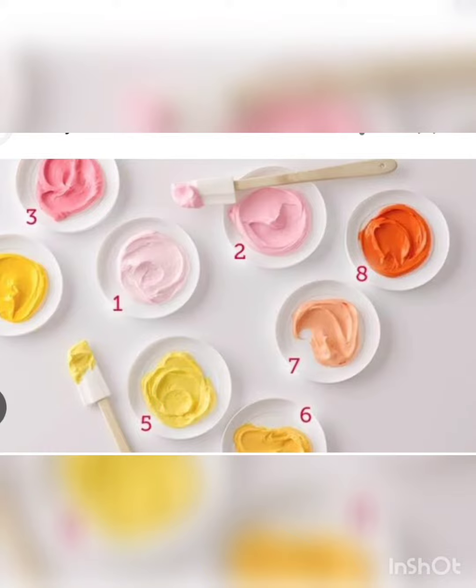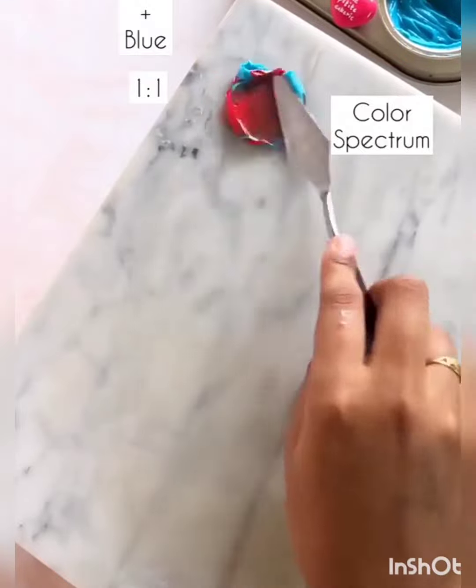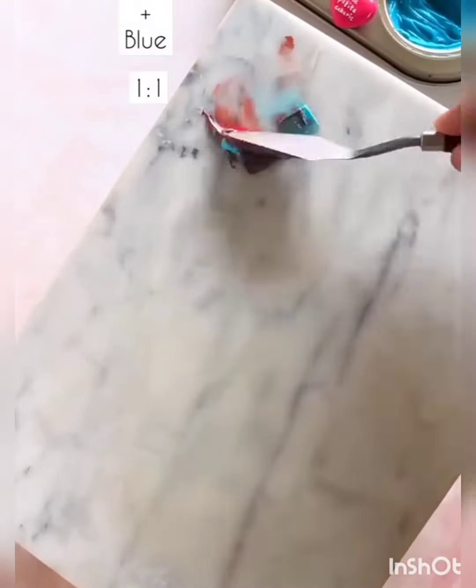If we add different colors for each, we can mix different colors. There are many options when it comes to adding all the colors.